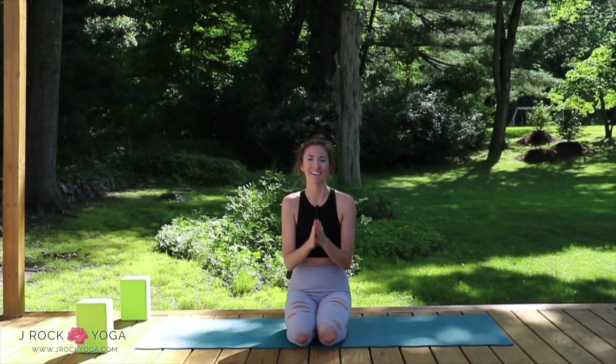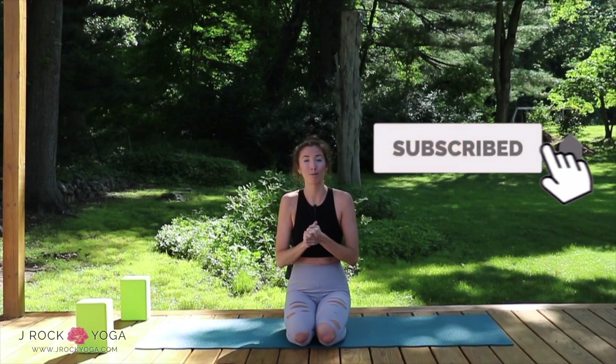Hey beauties! Welcome back to my channel, J-Rock Yoga. My name is Jess and I post weekly yoga videos and wellness videos. You can subscribe if you like them with the red box below — you'll get notified when I post one.